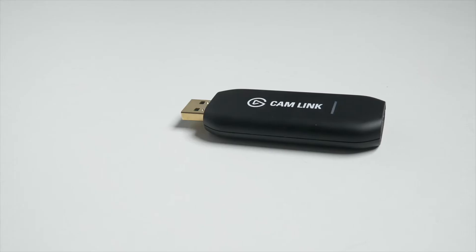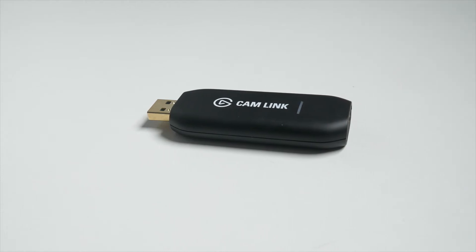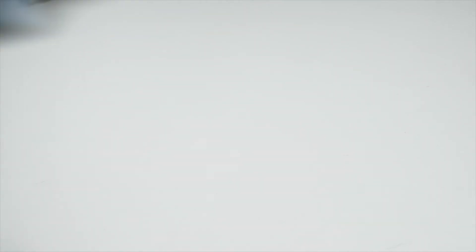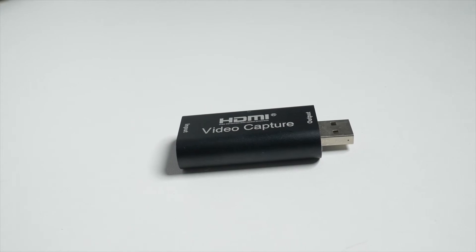To connect your camera to your computer, you'll need a device called the Elgato Cam Link. This takes the feed from your camera's HDMI and turns it into a USB connection that is recognized as a webcam. You can pick up a Cam Link for around $100 and they are widely available. If you don't have $100 to invest, you can try a $30 version from Amazon that works surprisingly well.